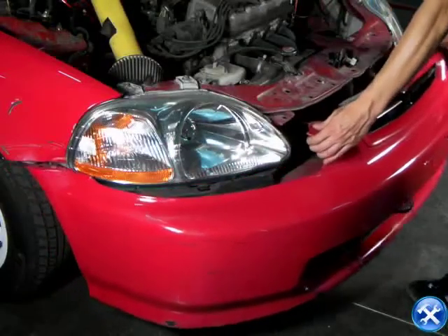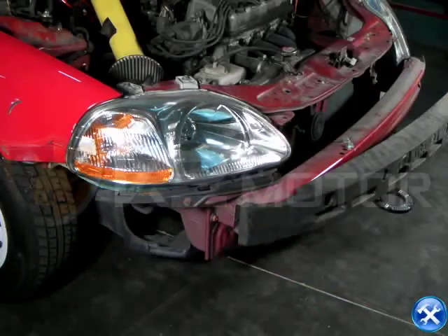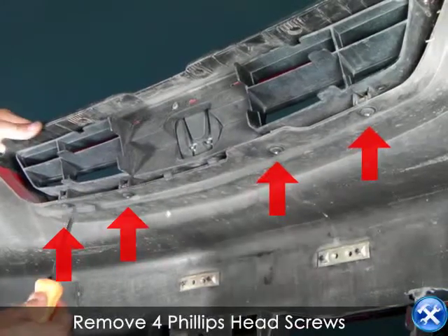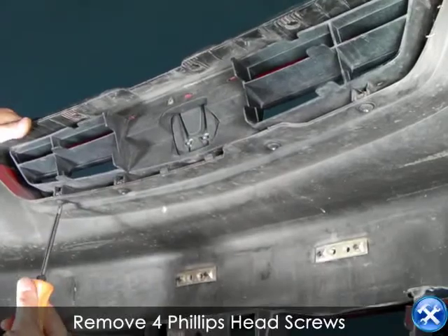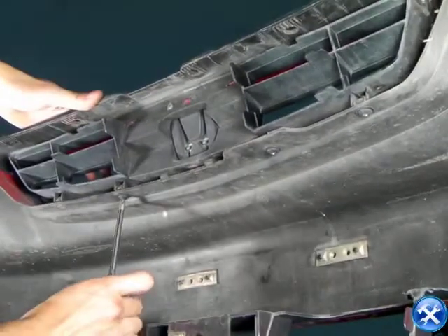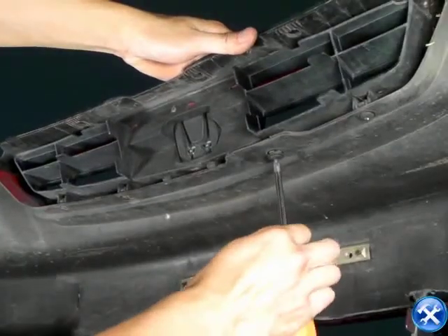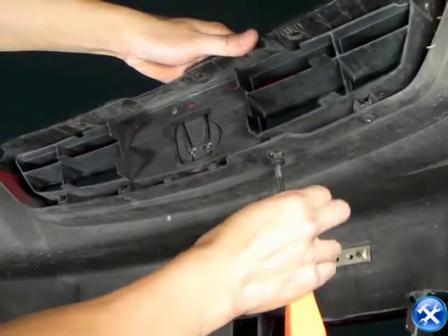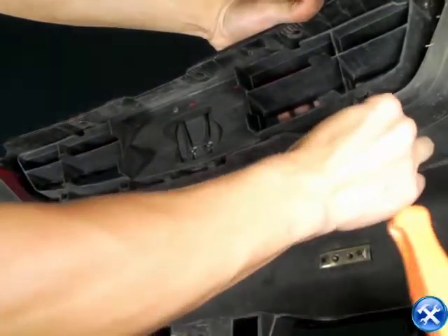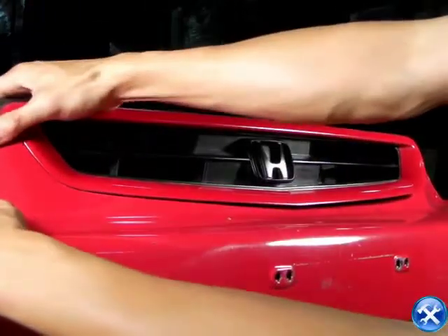The front bumper can now come completely off. If we look behind the front bumper, we'll notice that there are four red arrows indicating four Phillips head screws.